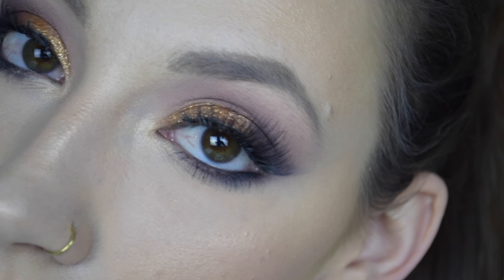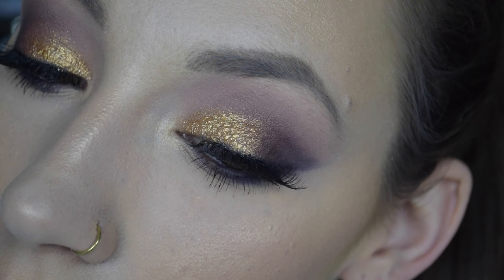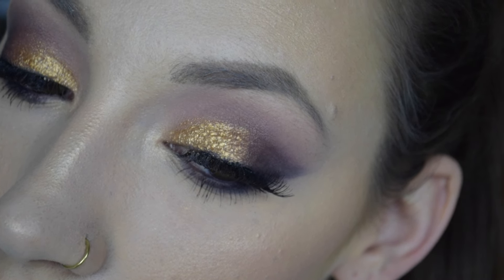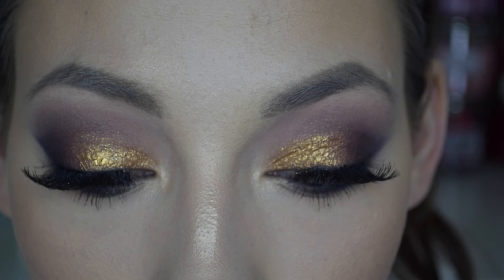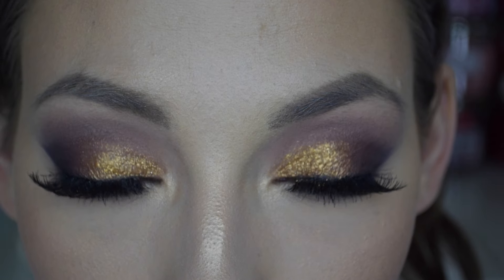Hey guys, so today I've created this very glam glitter makeup look and I used mainly the Carly Bible palette from BH Cosmetics. I just purchased this a few months back but I haven't really had a chance to play with it at all, and oh my gosh the quality of these eyeshadows are so amazing. If you want to see how I created this look using that palette, then please keep on watching.